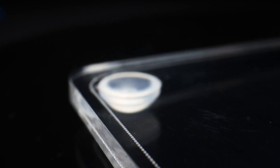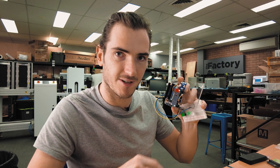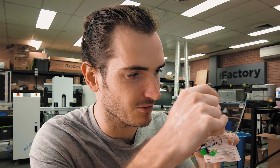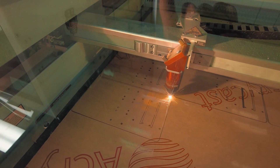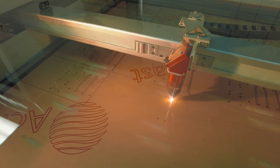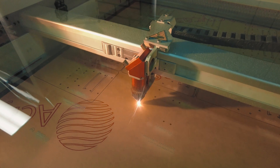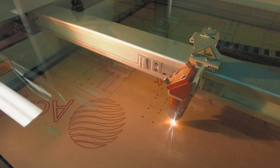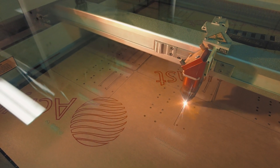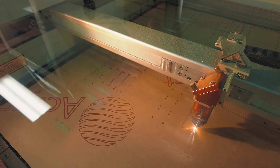It's much faster to do a scratch pass than to do an engraving where the head would have to raster back and forth to create that edge. The scratch pass just quickly zips around as if it were cutting — it just doesn't cut all the way through and leaves a nice outline. We always cut the inner geometries first, so all the screw holes and engraving are done before the final outline cut. That helps make sure everything stays locked in place until the final cut, where the plate might move a little bit.